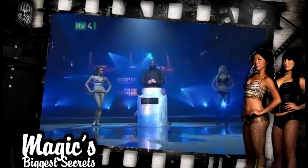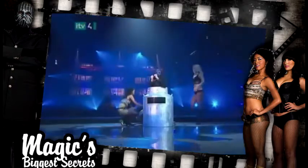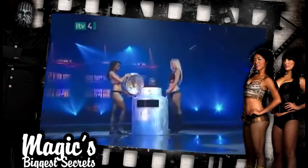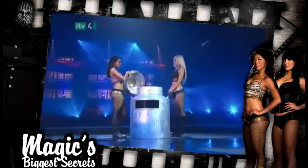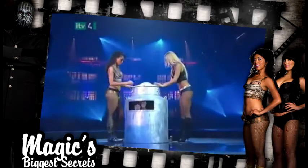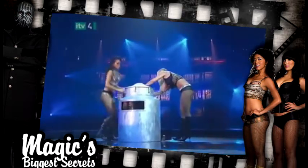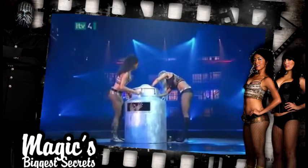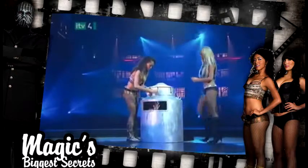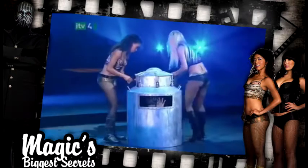A few more deep breaths, and the magician is again ready to squirm his way back into the can. The lid is returned to its position, and this time the assistants secure it with heavy-duty padlocks. Even experienced divers would find it terrifying to hold their breath while handcuffed and locked inside a cold steel can.